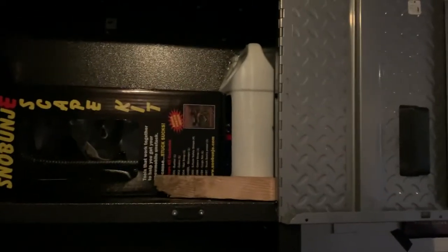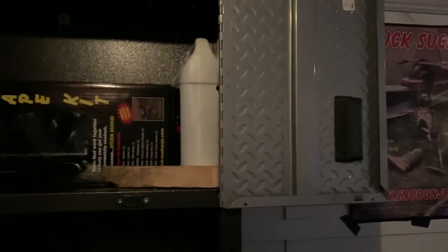Right here we have our main oil — we use Blue Marble, great oil. These are new sleds to us and the previous owner also used Blue Marble, so we want to keep the same oil in them. And then we just have this Gladiator storage thing.